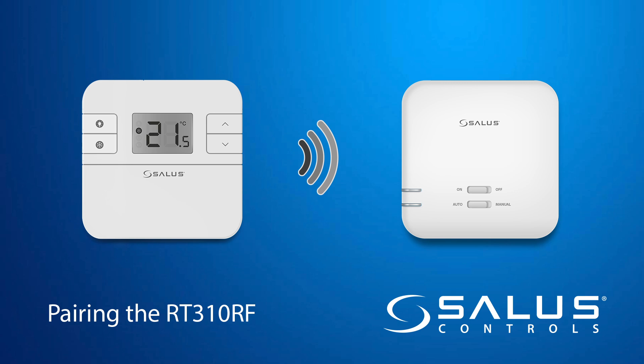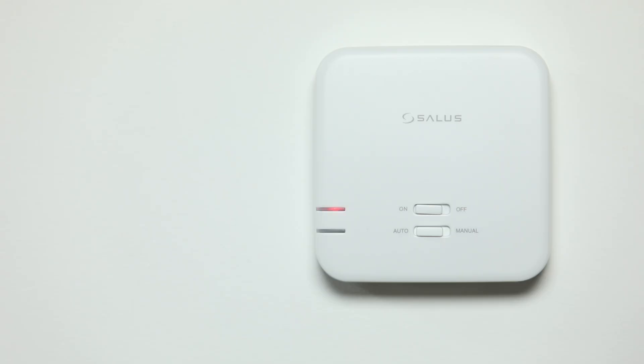Pairing the RT310RF thermostat to the receiver. On the receiver, ensure that both switches are set to auto and on.